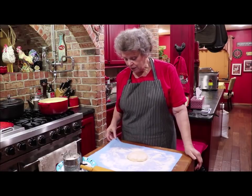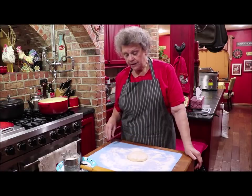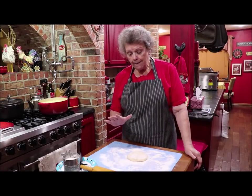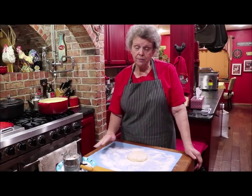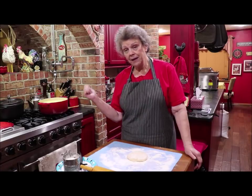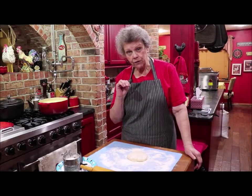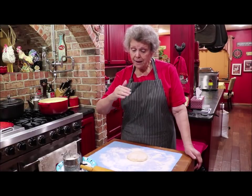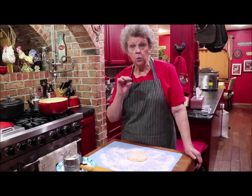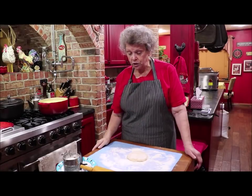This is a wonderful silicone mat I ordered off Amazon — nothing sticks to it. But I still put flour down because you want a little bit of flour on each side of your dumplings. That helps to thicken your juice and keeps them from sticking together. Because when you drop them in the broth, you need to do it one at a time and scoot them around so they don't make a big blob of dough that doesn't cook. You want individual dumplings in the water.